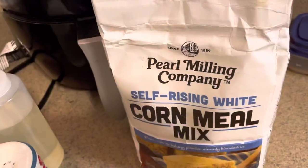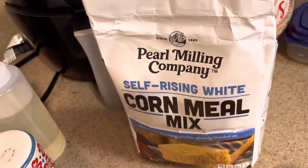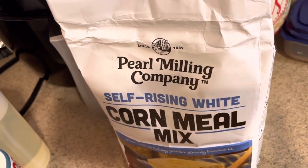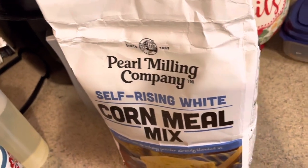Hey guys, I'm up early about to get my Thanksgiving stuff started. Today is Wednesday, the day before Thanksgiving, so I'm doing this a little early. I already prepped my onions, bell peppers, and stuff to go in my dressing yesterday. Now I'm about to prepare my dressing. I'm using self-rising cornmeal — I usually use Martha White but they were out, so I'm using this. It all works the same.